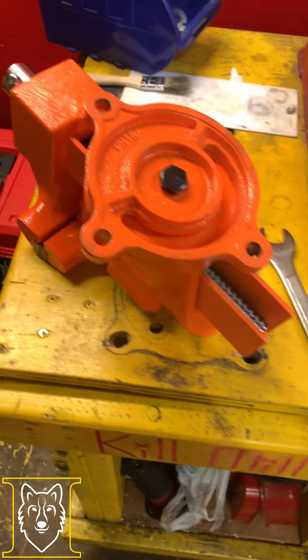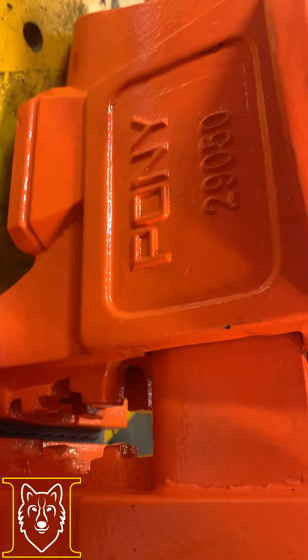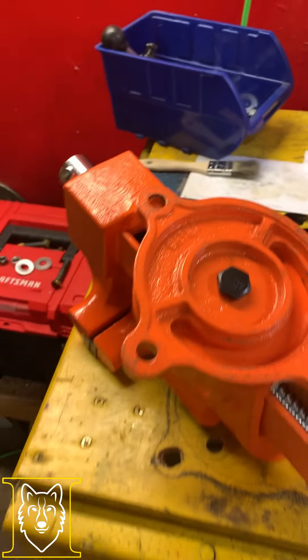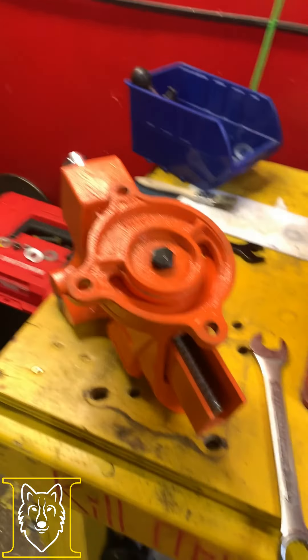This showed up today - it's a five inch Pony vise, model number 29050, purchased from Amazon for about $89.79.